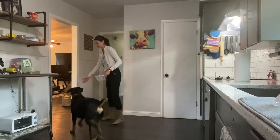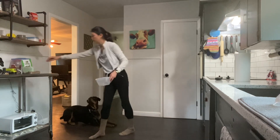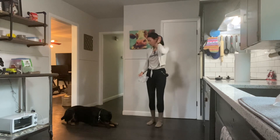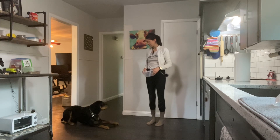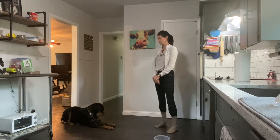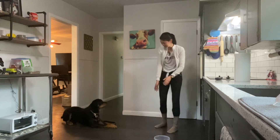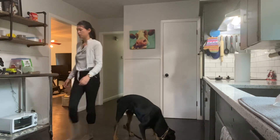All right, little buddy, come around here. Down. Good boy. Wait. Put your bowl up. Good boy. Get it. Good boy. Good job.